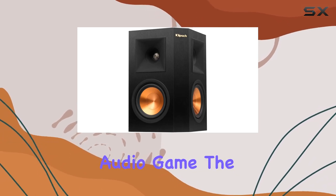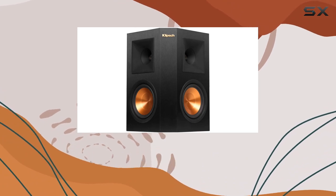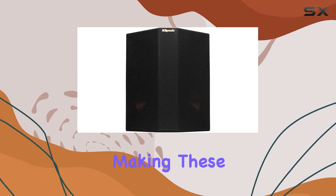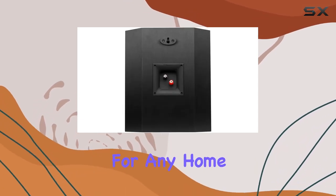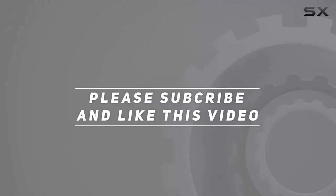In summary, if you're looking to elevate your audio game, the Klipsch RP-250S surround speakers are a solid investment. No other brand quite captures the essence of a cinematic experience like Klipsch does, making these speakers a must-have for any home theater enthusiast. Check out the video description for an updated price, and thank you for watching.